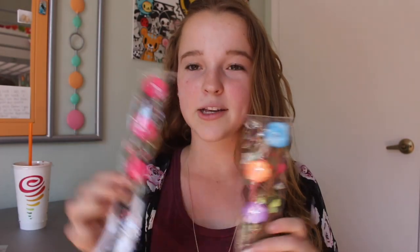Next I got these lace creaseless hair ties. I love wearing creaseless hair ties because they don't make my hair crease, and I thought these would be so cute for every outfit and my friends would love them too — I've never seen them in lace. I also got these white creaseless hair ties. Then I got two flower crowns — one pink and one rainbow.